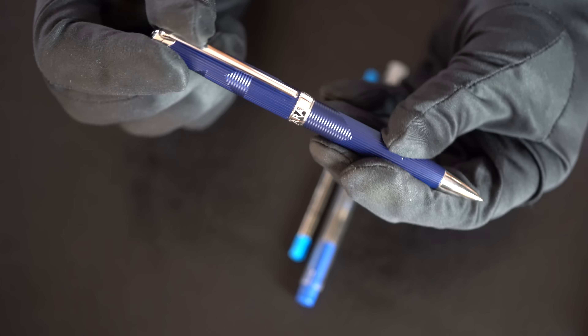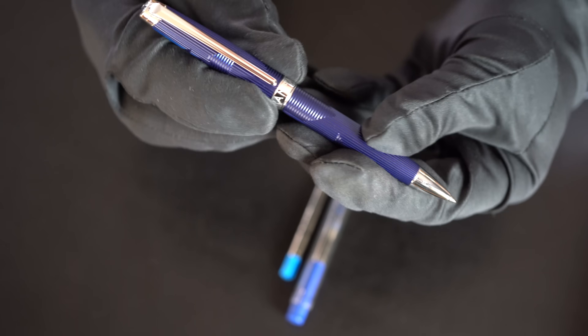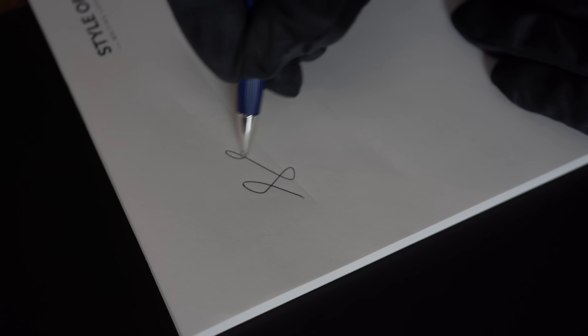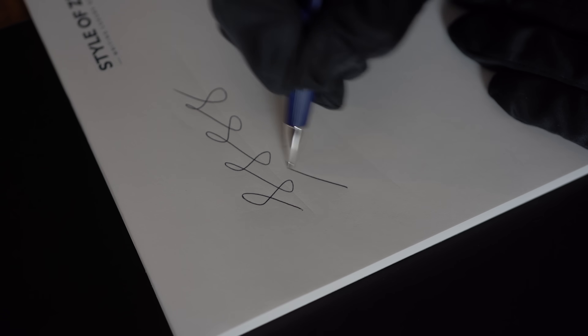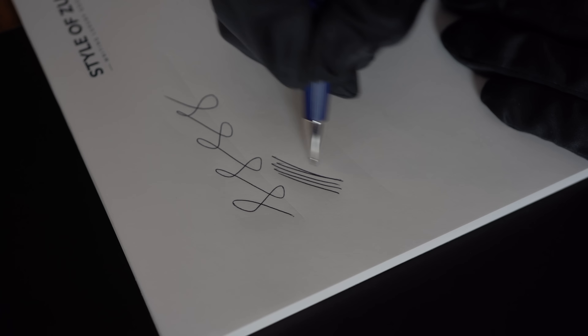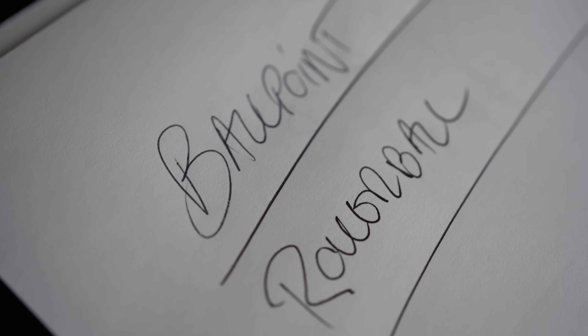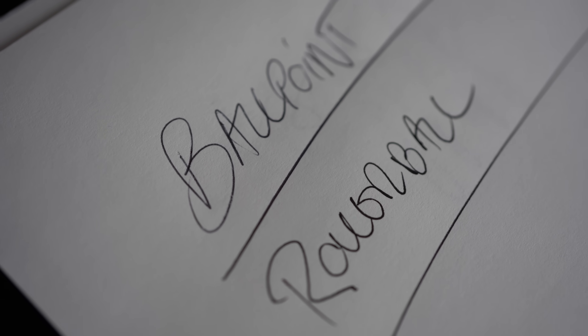Whether you have a click system or a twist mechanism to action the ballpoint, you can just write with it. The writing experience is less fluid than with a rollerball — you have to press a bit more, but it also gives you more grip on the paper. Some people find this more comfortable. And you can actually see on paper a difference between how ballpoint writing looks and how rollerball writing looks.